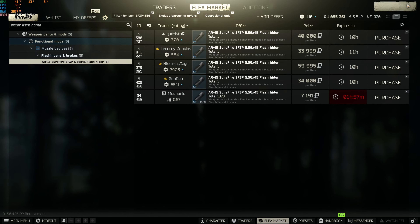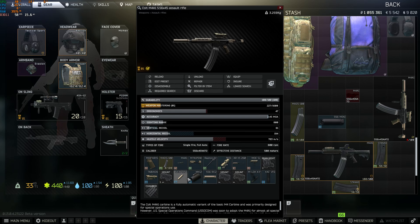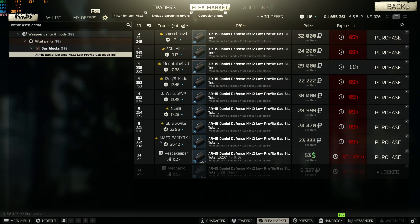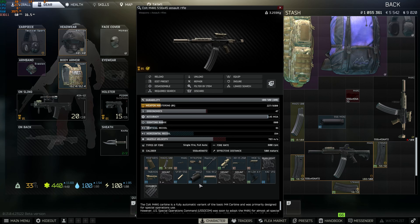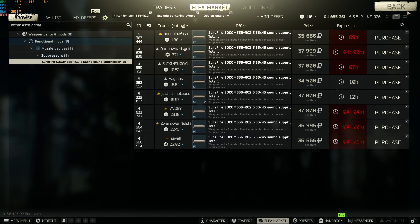Flash hider run is 40k. Gas block — you can buy it from Peacekeeper, whatever you like, but it's probably less expensive to buy it for 24k. Suppressor, I run around 30k to 35k.